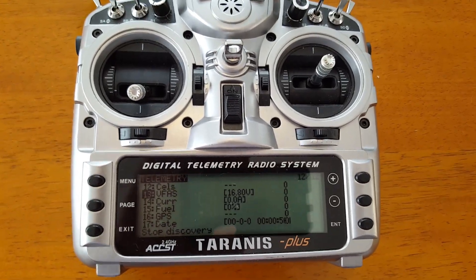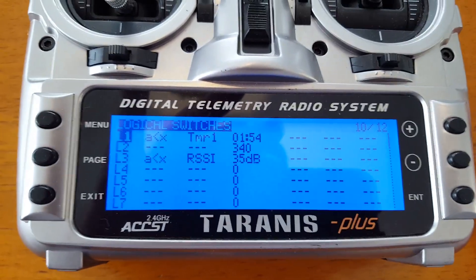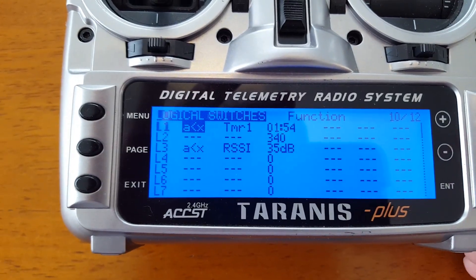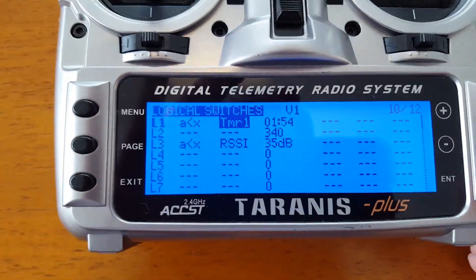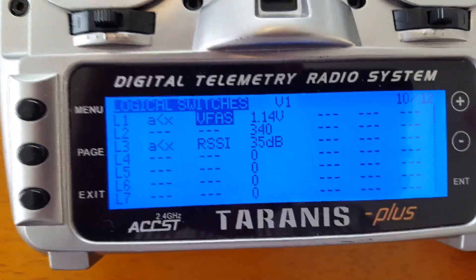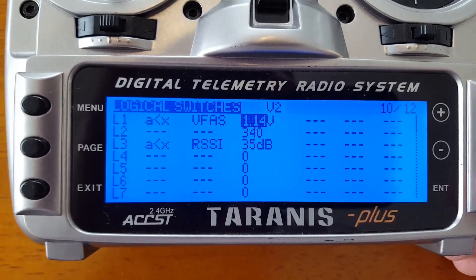The next step is we're going to go to our logical switches and set those up. Here are my logical switches — these were pre-existing from the former version of OpenTX I was using. What you're going to want to do is select logical switch number one. 'Less than X' is fine. You'll now be able to find your VFAS. Your VFAS value can now be set to the low point, or what you want to be warned at.